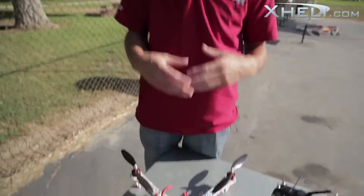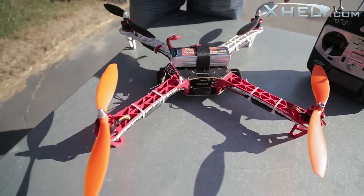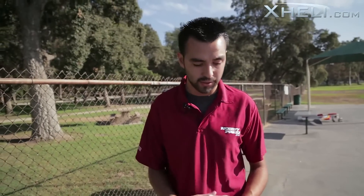Hey everyone, Antonio here from hobbyparts.com and today I have a really neat product to show you. It's the latest and greatest quadcopters. These quadcopters are from AeroSky — they're a decent sized quadcopter for you guys wanting to do FPV, or for guys that are just like me and really just want to mess around with quadcopters.